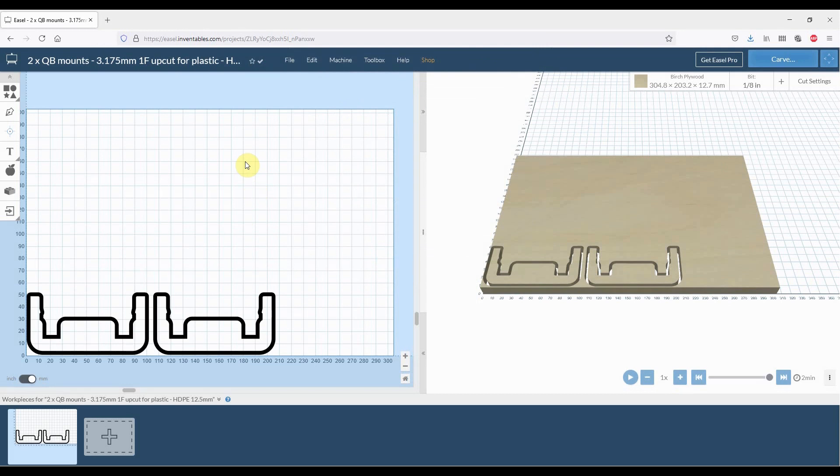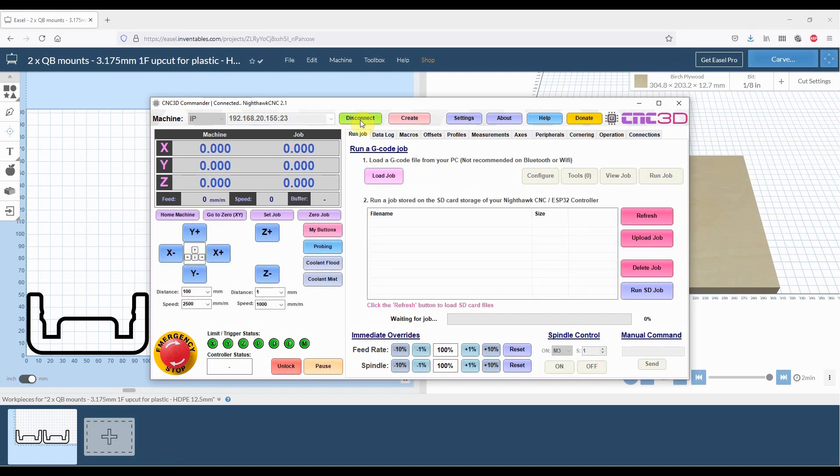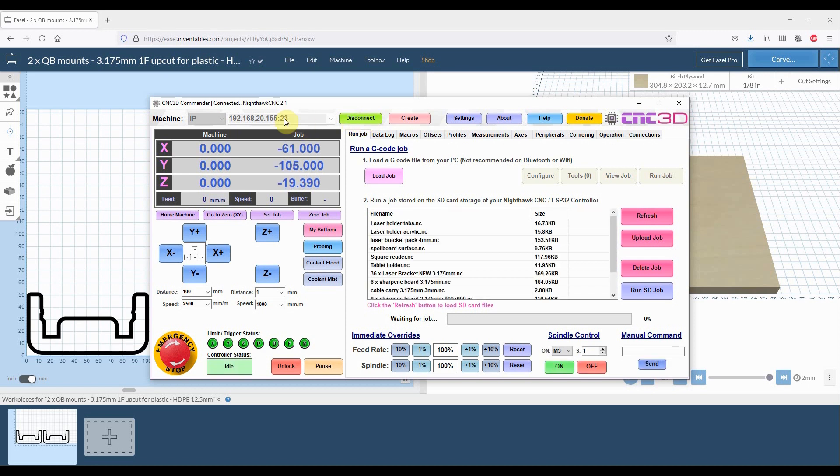We now have two options for communicating with our Nighthawk CNC. We already have our Nighthawk controller connected to our CNC3D internal Wi-Fi network. In our CNC3D Commander software, we'll change our machine type to IP. We've got the IP address pre-saved in our settings. Note there is a colon and then 23 at the end — port 23 has been allocated as the communications port for the Nighthawk controller. That is a default value; you do need to make sure you put this port number in. Click Connect, and as you can see it's connected up to our Nighthawk CNC version 2.1, pulling all of our saved jobs.